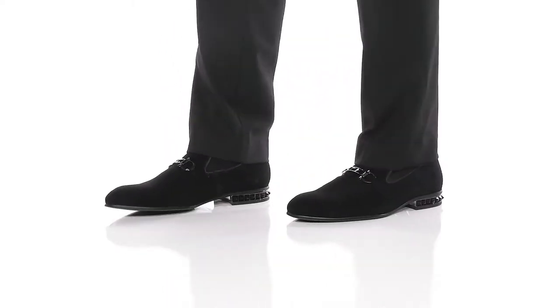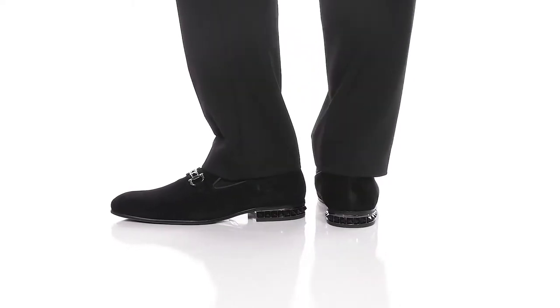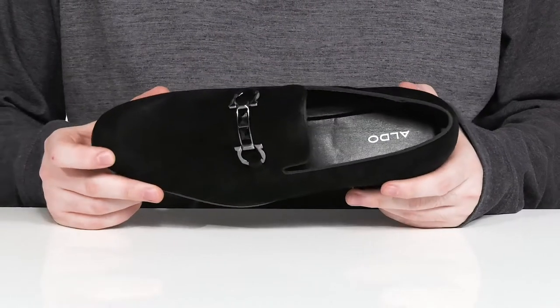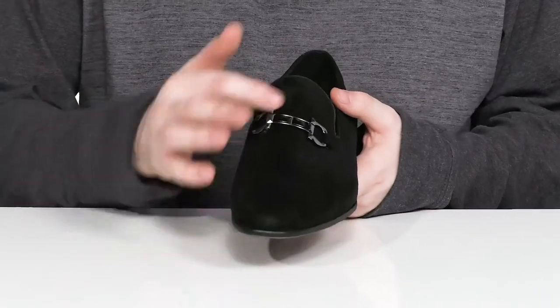This great look from Aldo is sure to spruce up your outfits with some elegant and edgy style. It's made with a suede leather upper that's very clean, with an almond shaped toe using a metal bow tie design across the vamp.